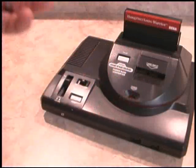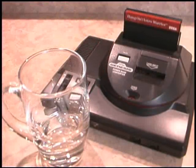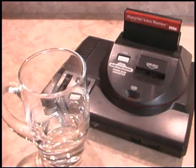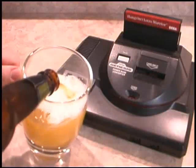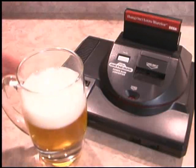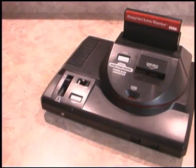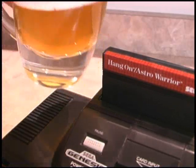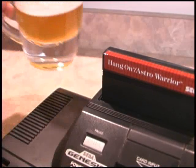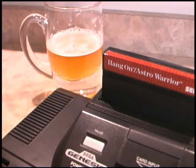There you have the Power Base Converter and the Sega Genesis. There's nothing else I can say — this is simply perfection. Cheers to you, Sega, and start making video game consoles again. And cheers to you, Power Base Converter. Nothing compliments Astro Warrior like a good Hefeweizen. There's just something about that refreshing taste that goes well with space combat.